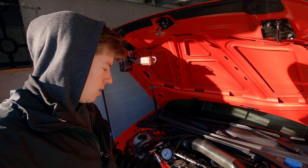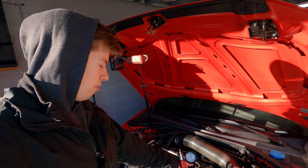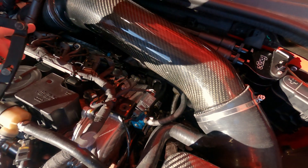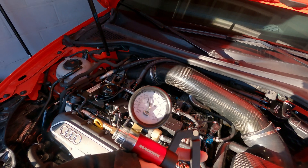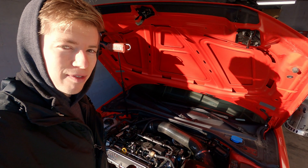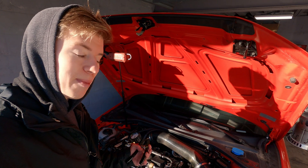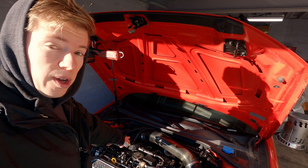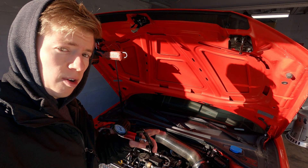I'm going to disconnect the vacuum line running from the Mach valve to the wastegate actuator, and then connect this mighty vac. We're going to pressurize that and watch to see when the actuator moves, and that'll be our cracking pressure.